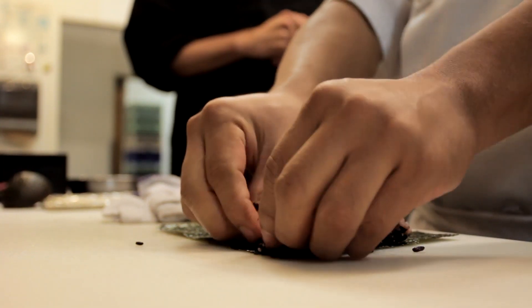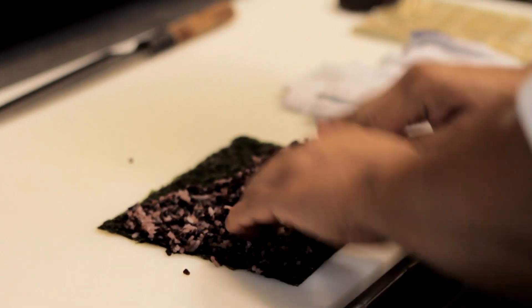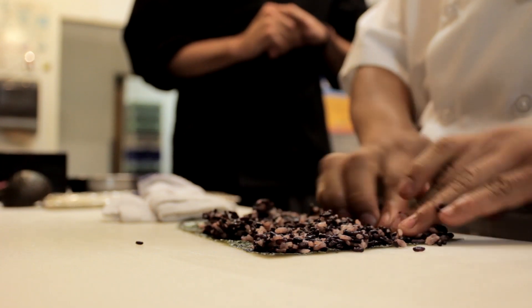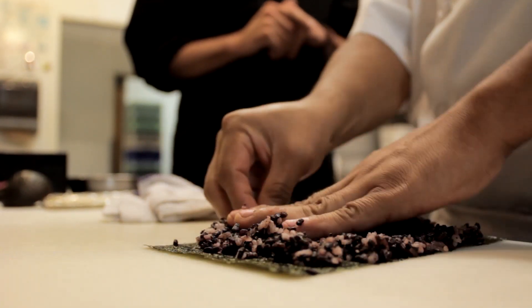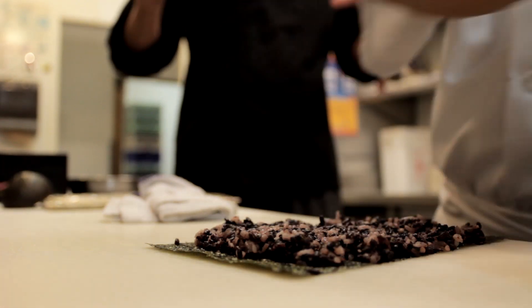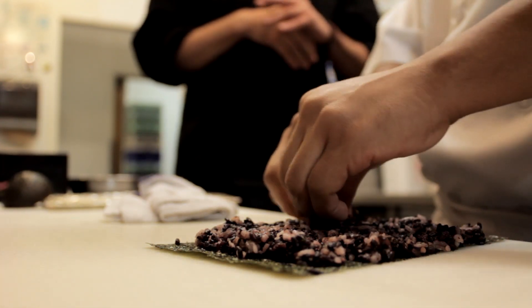He's putting a little bit of the black forbidden rice on nori, which is the seaweed wrapper. Then what goes in the filling is our spicy tuna. We use bigeye or yellowfin ahi tuna, and we mix it with our homemade spicy mayonnaise, which is our secret concoction of a whole bunch of chilis and homemade mayonnaise.